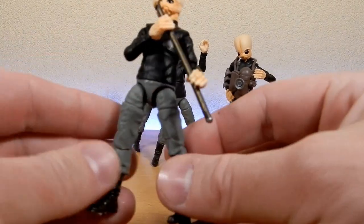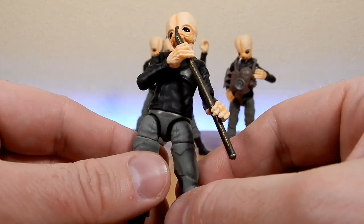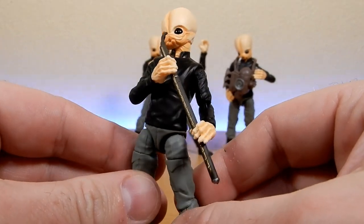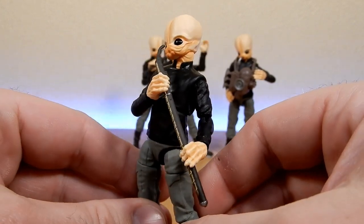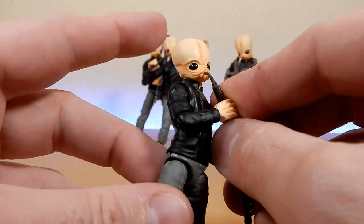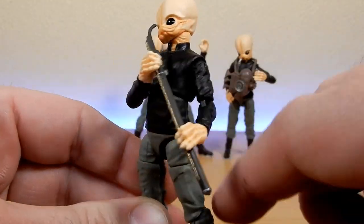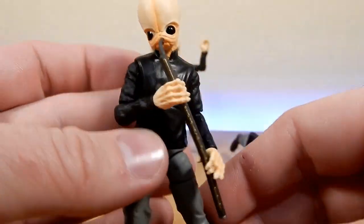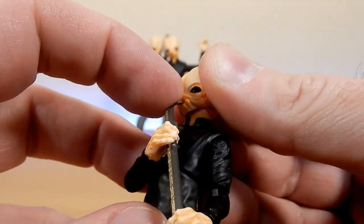Now this one is Doikk Nats — D-O-I-K-K, last name N-A-T-S. He is playing the Fizz, otherwise known as the Doremian Beshnikel. Sounds very exotic — Fizz is a lot easier to say. With that elbow and wrist articulation you can have him holding it in different positions and get his mouth over the instrument. They all do have the little pinhole in the mouth, and that's all I'll say about that.